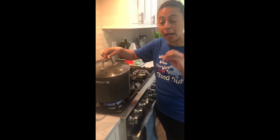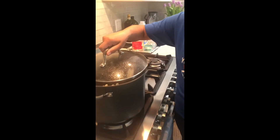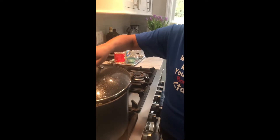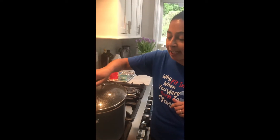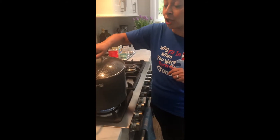Okay friends, so the popcorn has started to pop. Let's listen to it. You can hear it — it's sizzling and it's popping. I just covered it a little bit.